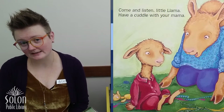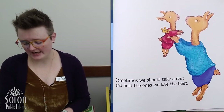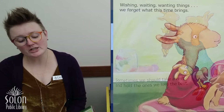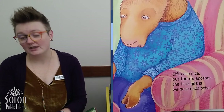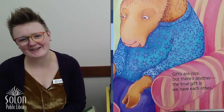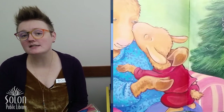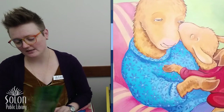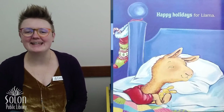Come and listen, little Llama. Have a cuddle with your Mama. Sometimes we should take a rest and hold the ones we love the best. Wishing, waiting, wanting things — we forget what this time brings. Gifts are nice, but there's another. The true gift is we have each other. Llama Llama, warm and snug. Gives a kiss and gets a hug. Snuggles close with Mama Llama. Happy holidays for Llama. The end.